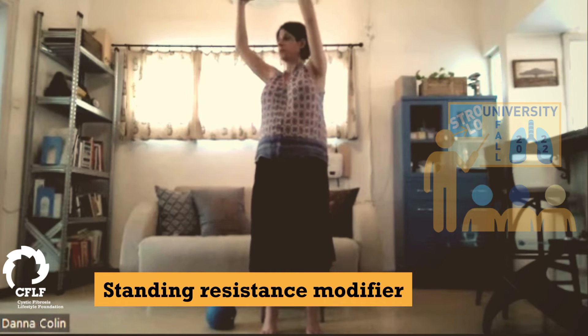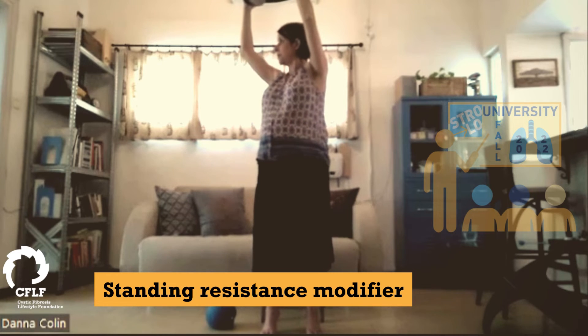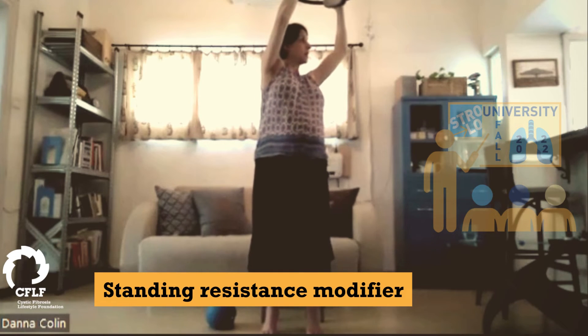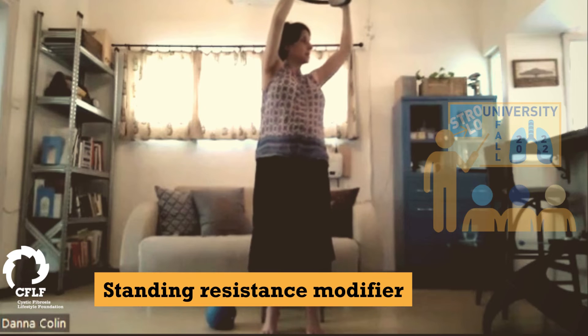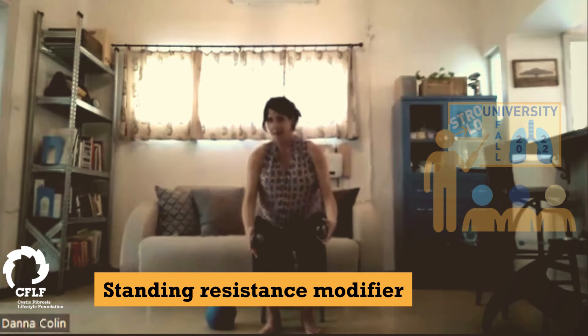A light twist to the right and we have ten, nine, eight, seven, six, five, four, three — shoulders down — two, this is a gentle twist, one. Other side, and nine, eight — your hip bones are looking forward — four, three, two, one. That was some nice bicep work. Have a seat again.